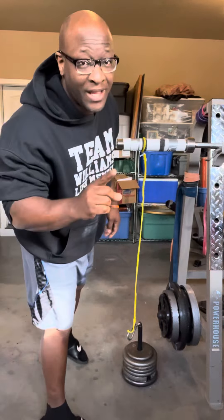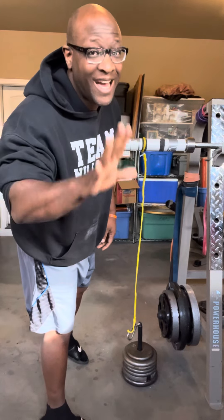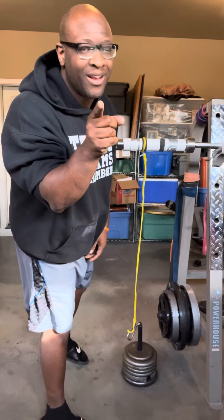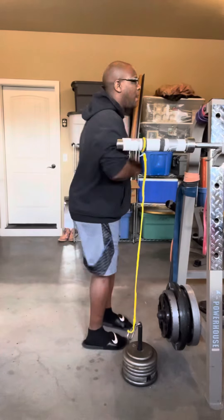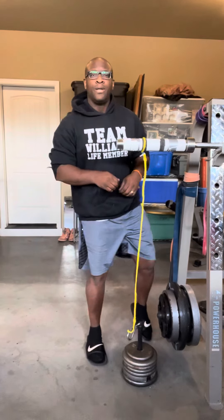I may fail at this — disclaimer, I might not make it, but we're going to try anyway. Okay, here we go. Make sure my elbows are pointed, ready to go. Let's do this.